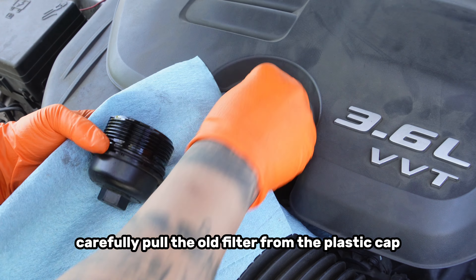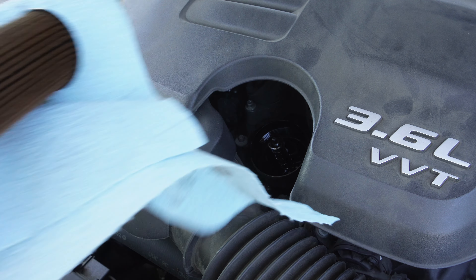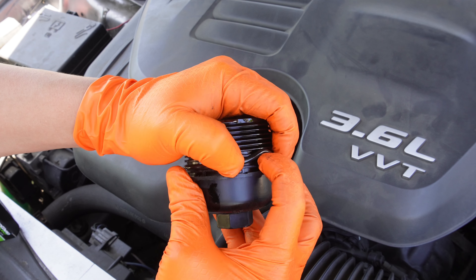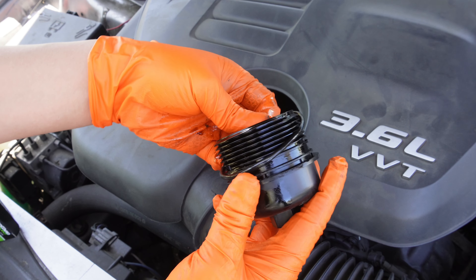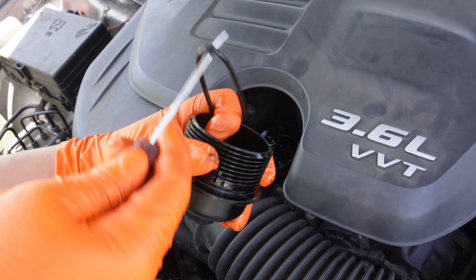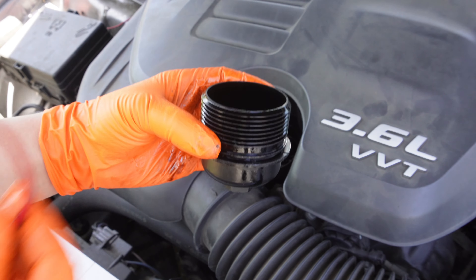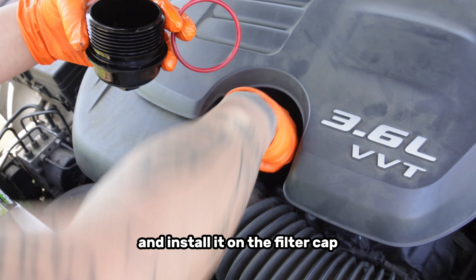Carefully pull the old filter from the plastic cap and remove the old rubber o-ring gasket. Lubricate the new o-ring gasket with some oil and install it on the filter cap.